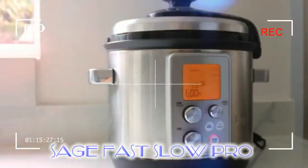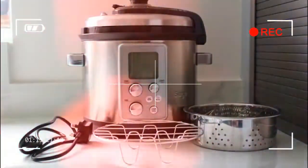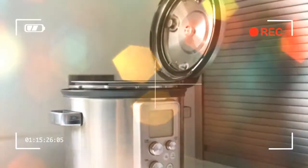An indicator to denote the cooker had reached the correct temperature would have been useful, as would an option to lower the temperature slightly to prevent oil spitting. Its count-up timer showed how long I'd been searing, which was handy for keeping to the recipe timings. Once I'd added wine and tomatoes and closed the lid to lock, I selected the pressure cooking setting for casserole at 80 kPa.